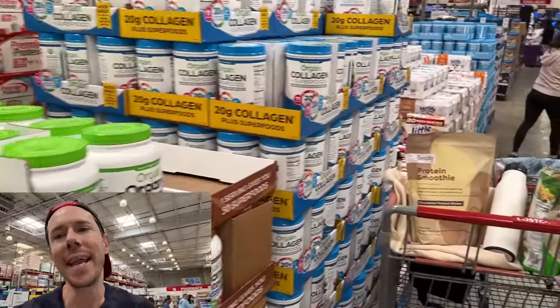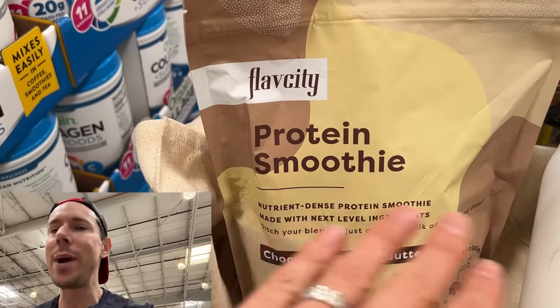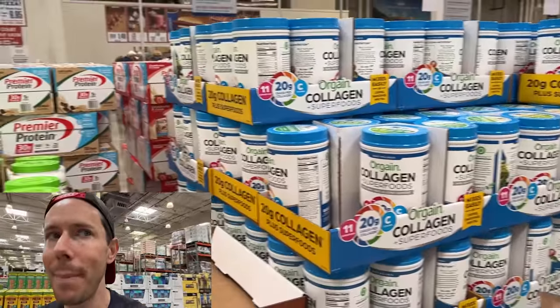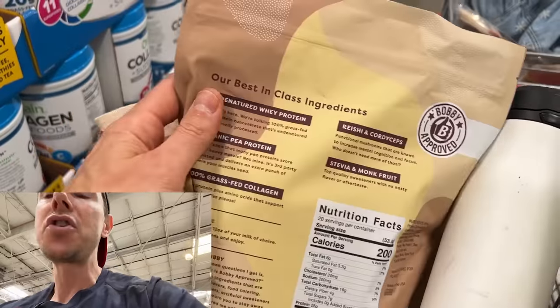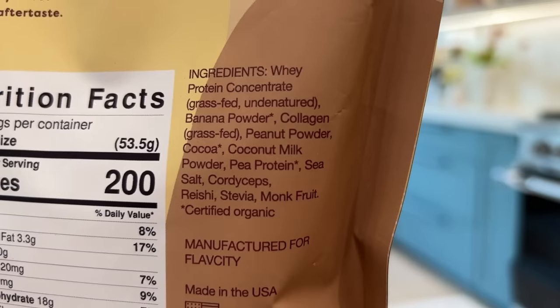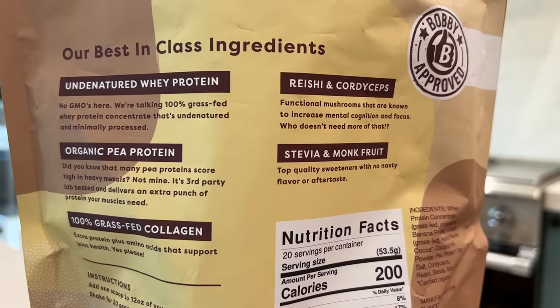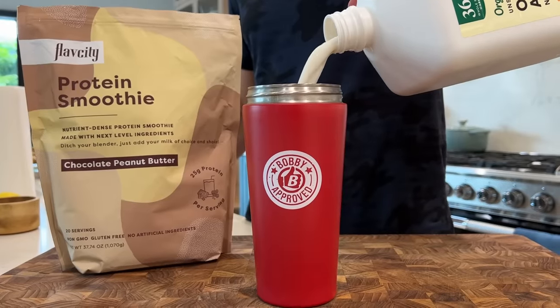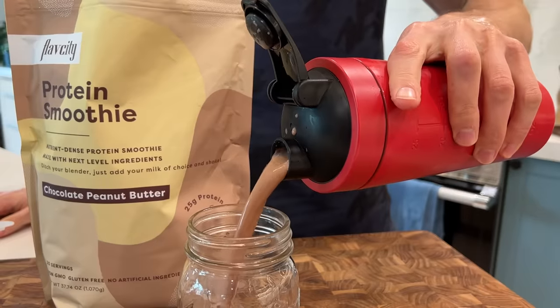We've entered the protein aisle. My FlavCity protein smoothie dropped two weeks ago, sold out in 72 hours, and we just got more back in stock. This is a game changer because most proteins on the market are not Bobby approved. This is not just a protein powder — it's a protein with all the smoothie ingredients in here. I took my post-workout smoothie and powderized every single ingredient: grass-fed collagen, peanut butter powder, coconut milk powder, cocoa powder. The whey protein is 100% grass-fed, non-denatured whey — we're calling it fart-free protein because the lactose isn't scorched. It's cold-pressed, it's 25 grams of protein, and you never have to use the blender again.